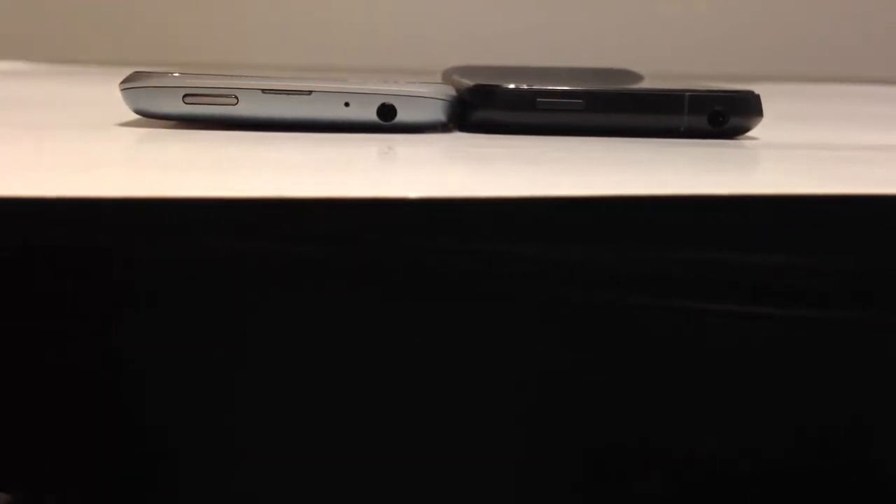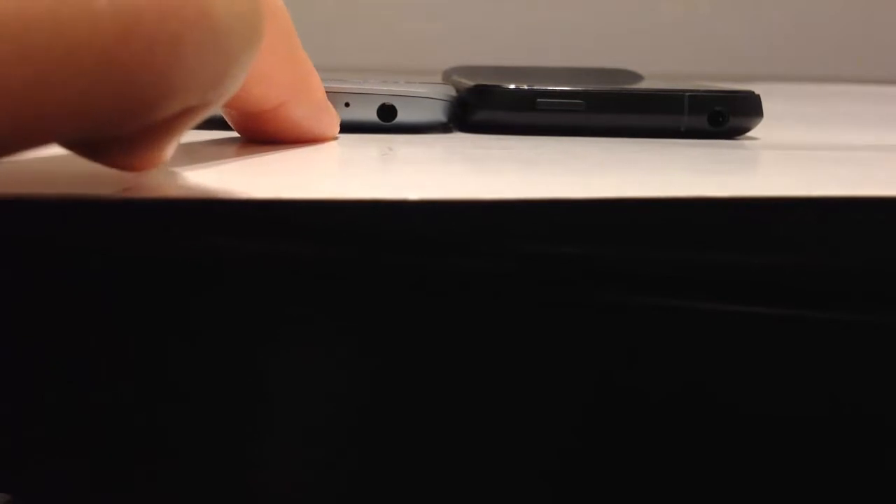Here we can see the bottoms of both phones. We have microphone holes at both ends, and there's a curve-up on the end of the HTC One V that points it up as a difference. They're about the same size in thickness. At the tops of the devices, we have a power button, a small hole to pull the top up for the SIM card, a microphone area, and an earphone plug. The HTC One V has a power button and earphone jack, but no microphone at the top.